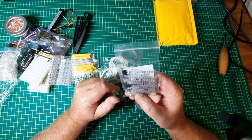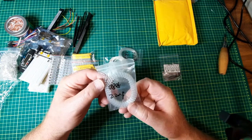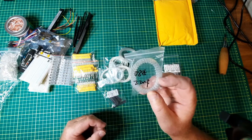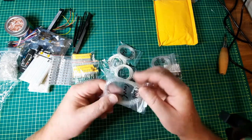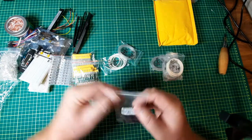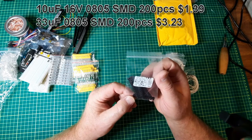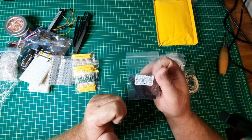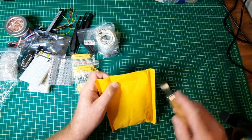Some zener diodes — a kit, so I've got lots now. Some more 0805 inductors, capacitors, and more capacitors. Also a SOT-23 transistor kit in surface mount. I have the through-hole kit already and figured I'd pick up a surface mount kit so I can continue to — horribly solder with those ones, but I am improving.